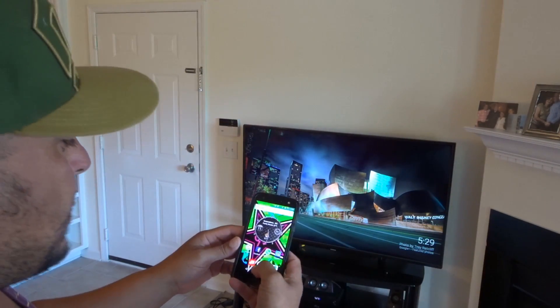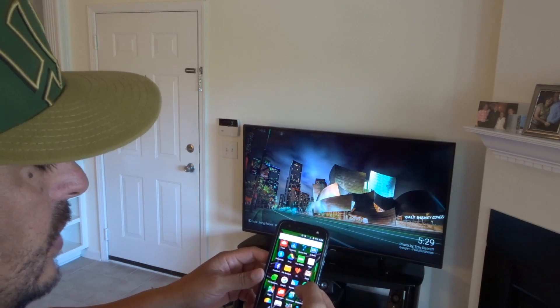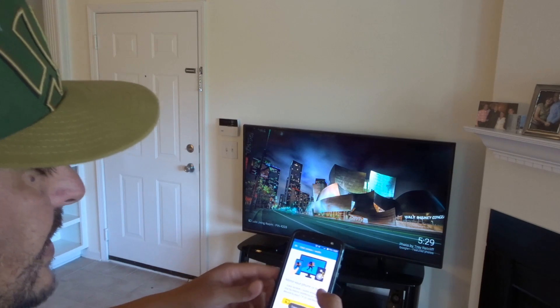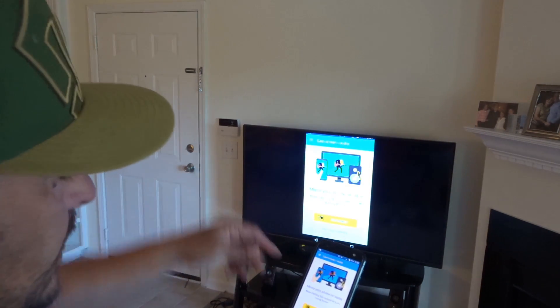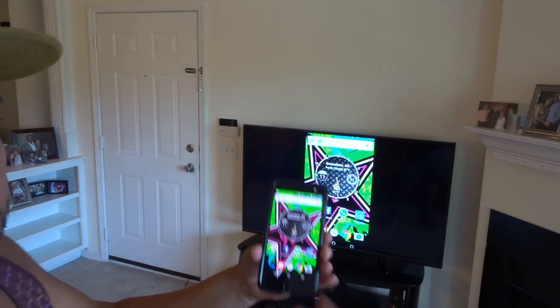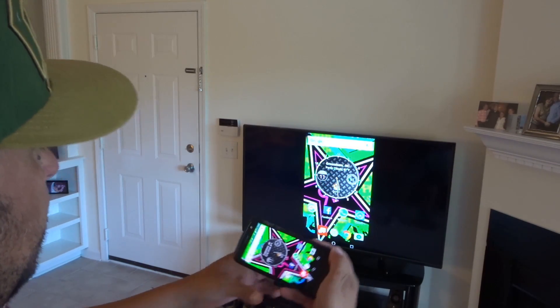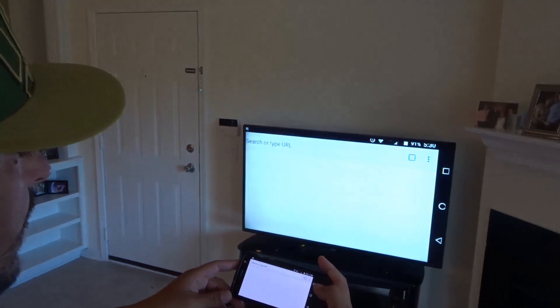Let's go ahead and connect it. What I'm actually going to do is cast my screen so we can see everything that I see on the phone on the big screen TV here. As you can see, there is my desktop on the phone. I can go ahead and put it in landscape mode.